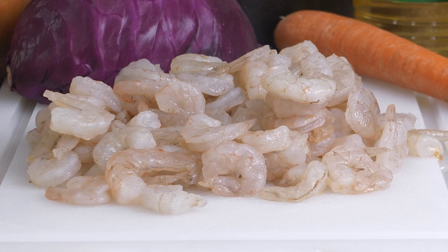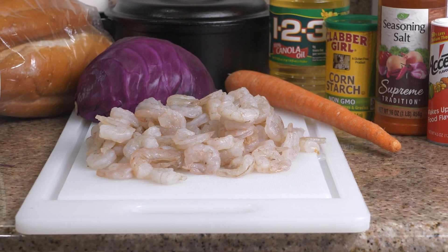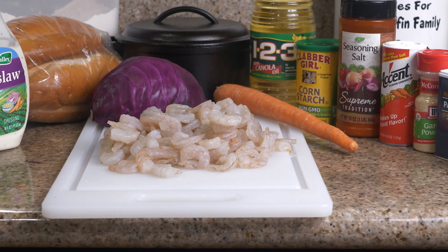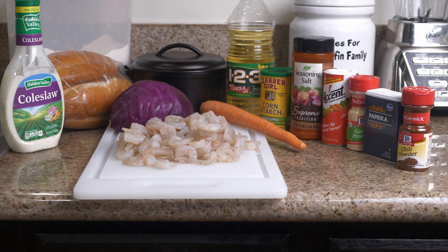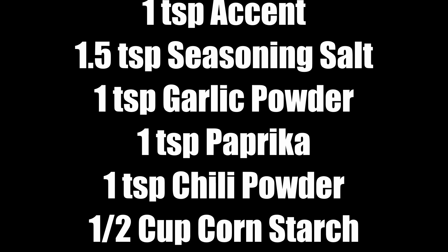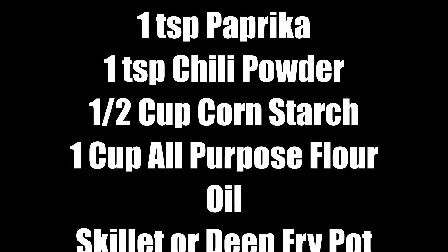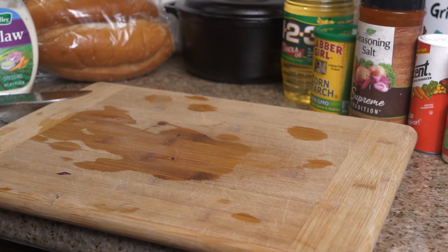Today we're doing a shrimp po'boy. It's a real easy recipe — not the most complex, born out of necessity, but now it's a luxury item. For this recipe you're gonna need some French bread, shrimp, an egg, Accent seasoning, salt, garlic powder, paprika, chili powder, cornstarch, all-purpose flour, cooking oil, a skillet or deep fryer, cabbage, carrot, and some coleslaw dressing.